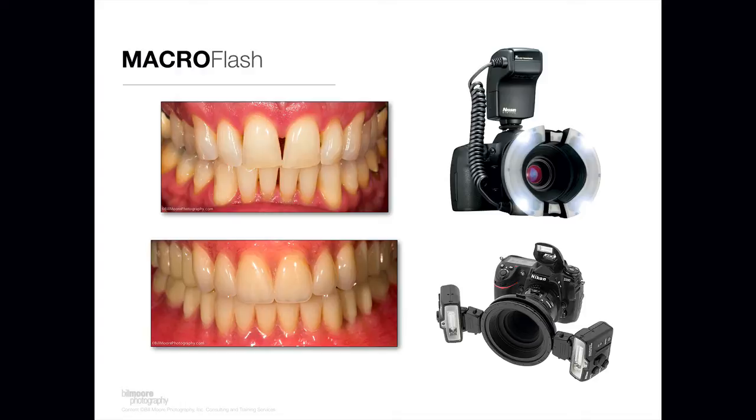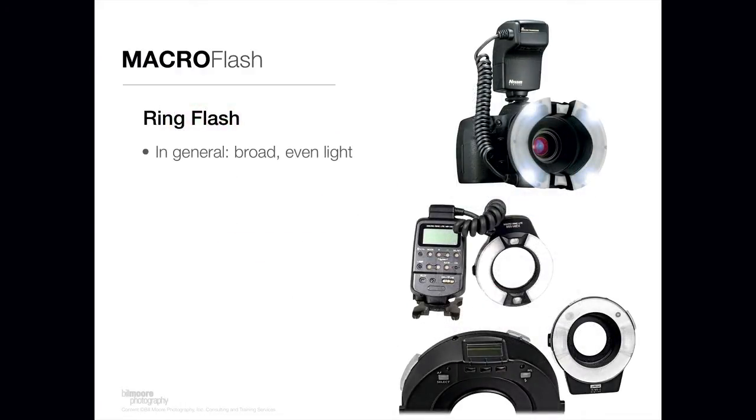Let's talk about the ring flash first. Ring flashes produce a broad, even light across the subject. They have rings of light — generally two tubes, one on each side of the flash head. They're made to create a broad, even light, and they're generally easier to learn to work with than the dual-headed flashes. They also produce a nice, soft light.